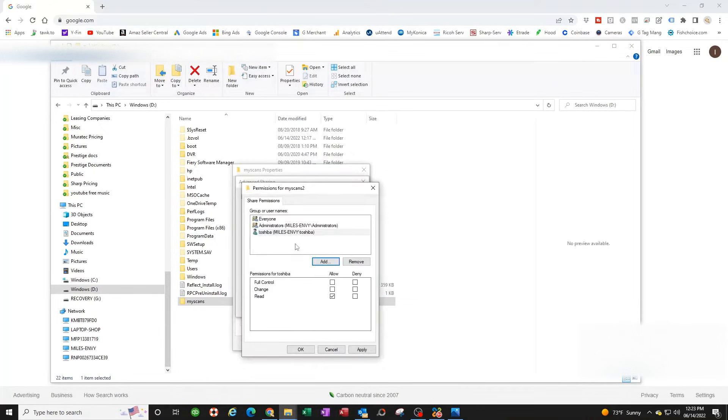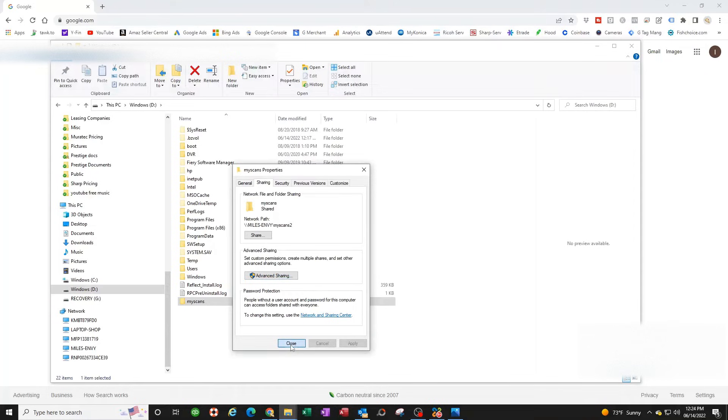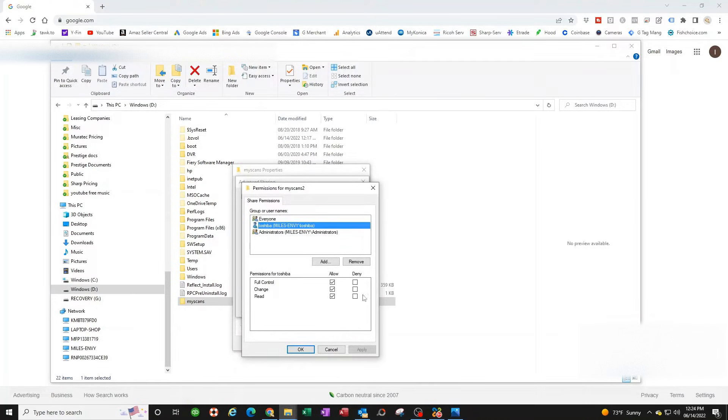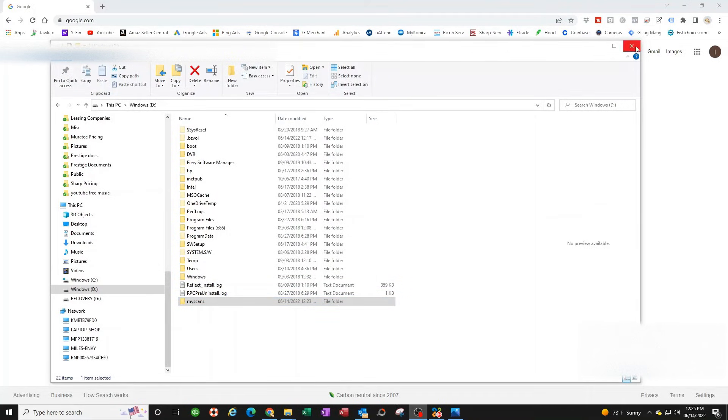Add the 'toshiba' user in Permissions — you can click Check Name to verify it's found. Make sure all three permission checkboxes are checked. Checking the first one should check all three. Hit Apply, then Apply again, then OK, then Close. Go back in to verify all settings are correct, then copy the network share path — you'll need it shortly.